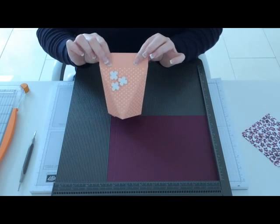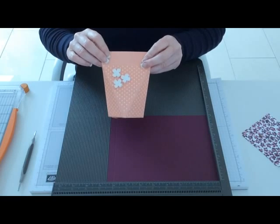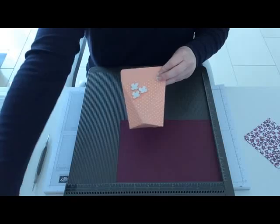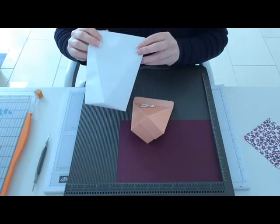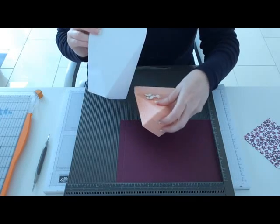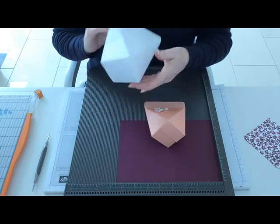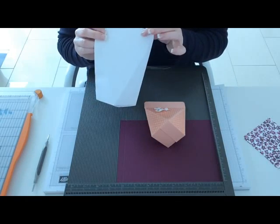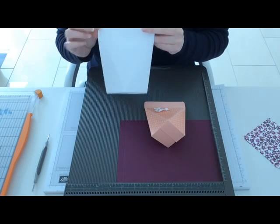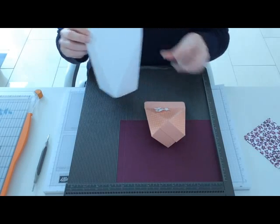Obviously then you can put your goodies in. It's fairly simple to make, but once I'd made this I started playing about with different measurements and came up with this one. This one is based on a two inch square bottom and stands about five inches tall. This one is two and a half inches and stands about six or six and a half inches high. If you stay tuned to the end of the video I'll show you how to size it up to make this one.